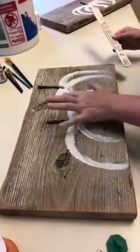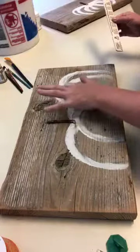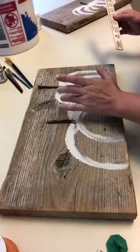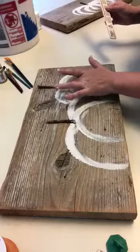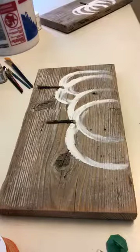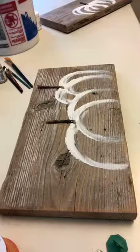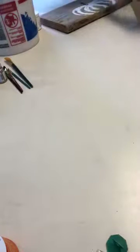That is it for adding the texture. You want to make sure it fully dries so it doesn't come off. It's pretty workable — you can just wipe it off if you don't like it and work around it.